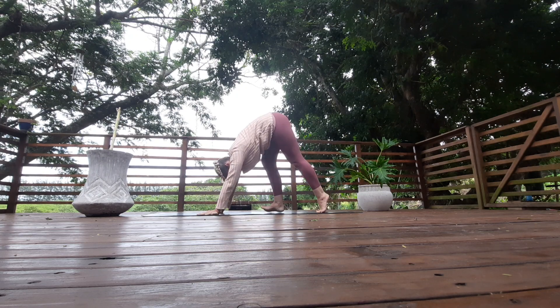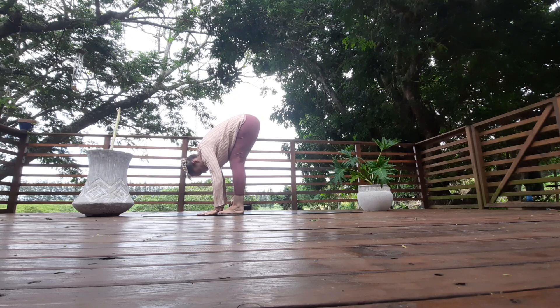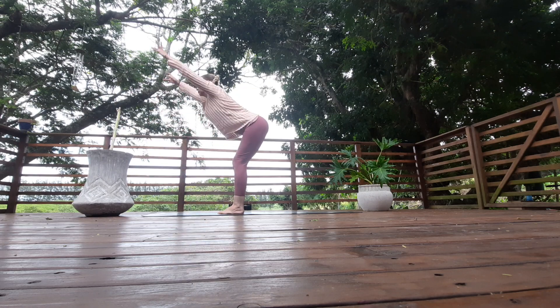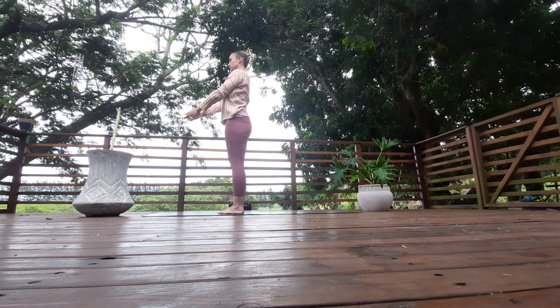Walk your feet in between your hands — toes touch, heels separate. Exhale fold. Inhale, look up, lift the chest, squeeze those shoulders, arms up next to your ears. Rise all the way up and arch all the way back. Just two sun salutations, nice and easy.